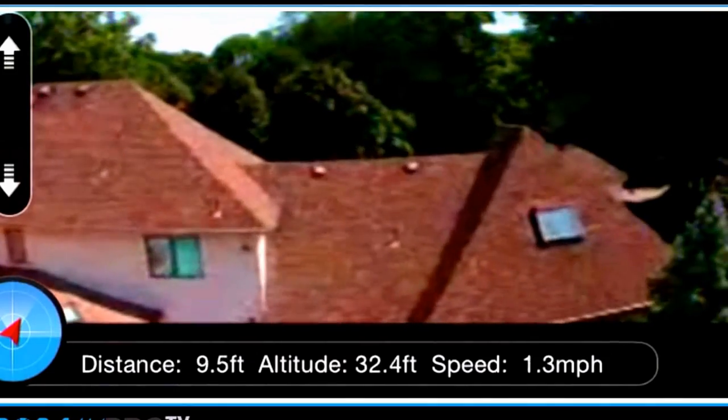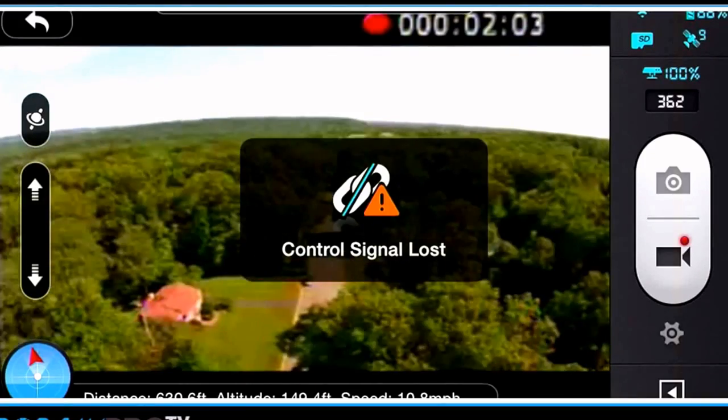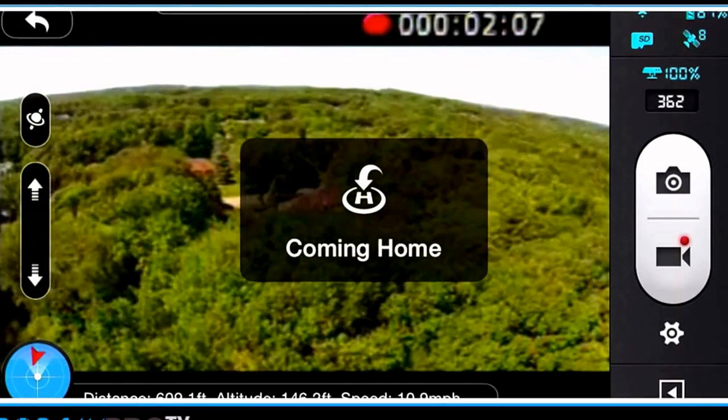You can tell your flight speed, your distance from you, and your height. If you go too far, you'll lose the connection. Bring it back so that you can get your connection again.